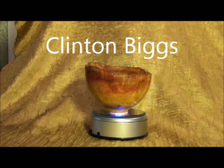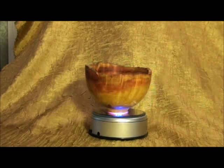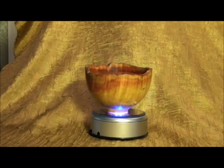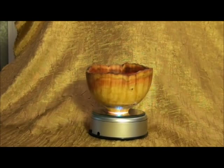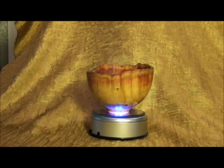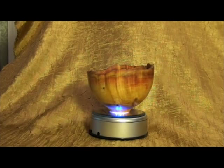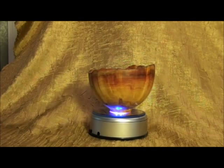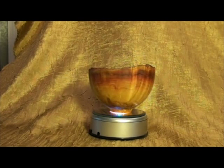This is a small bowl that was made by Clinton Biggs. This is Box Elder, and this is actually one of the first pieces I ever purchased. Box Elder is a wood that grows in our region — Wyoming, Colorado, Utah. It has a striking red grain in it. Not always, but this piece is really pretty and it's a very good example of Box Elder.